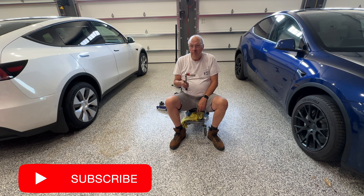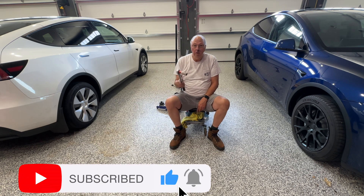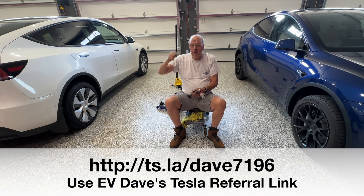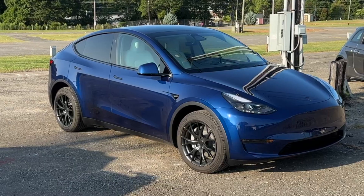If you liked this video, give me a like, and please subscribe if you're not already subscribed. The referral link shown here at the bottom of the screen will get you a $500 discount and three whole months of full self-driving software — it's a pretty good deal. If you can't use it, pass it on to your friend that is buying a Tesla. With my points, I buy supercharging miles and I bring you the world from my Tesla.